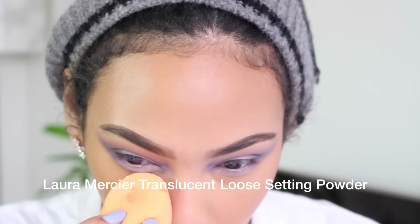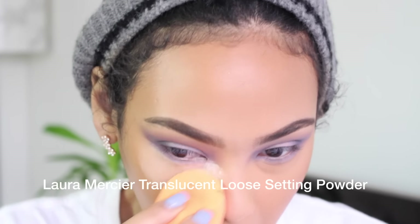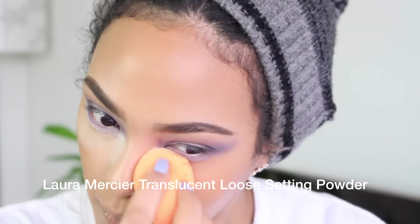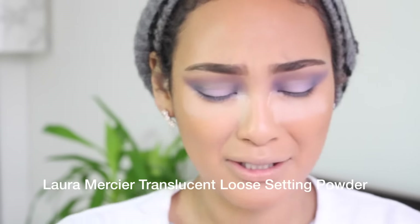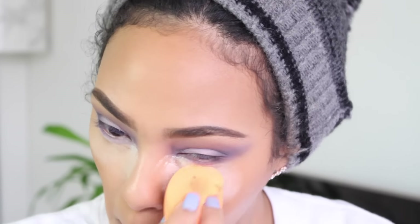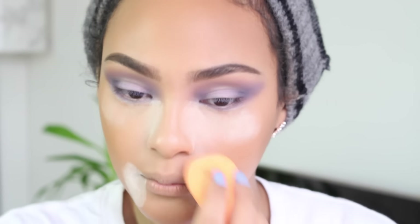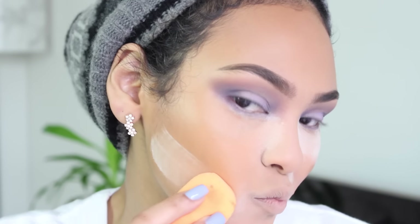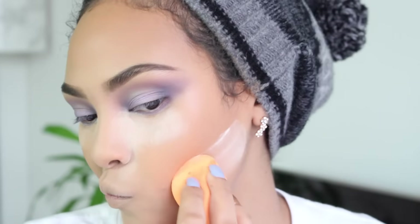Now I'm gonna bake, but I'm just gonna focus on the center of my face because I want to maintain the dewiness on the outer surface. I'm just gonna bake and make sure nothing creases throughout the day, but I'm gonna avoid applying this on the outer section.